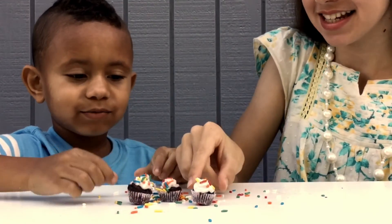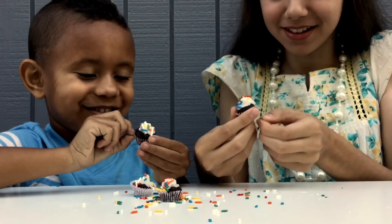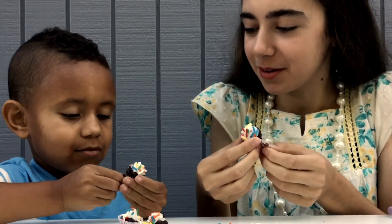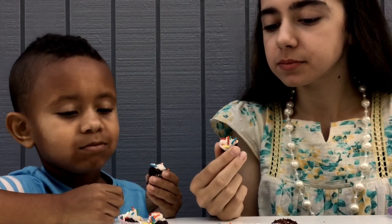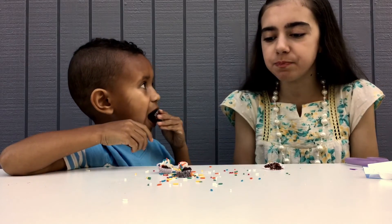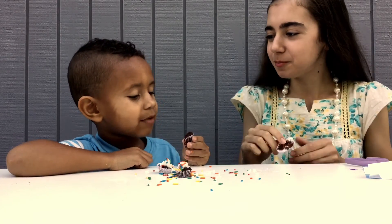Now for the taste test. Take the wrapper off first — gotta take the wrapper off. It looks like a real cupcake! Mmm, it smells good. One, two, three. Mmm, pretty good! Not too bad. I like it — tastes good. The consistency of the cake tastes like real cake. The frosting is a little weird, but it tastes like real frosting, so this was good. I give this the approval — the kid approval.